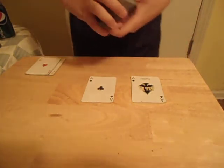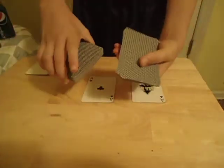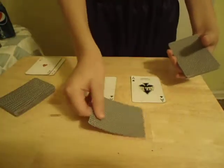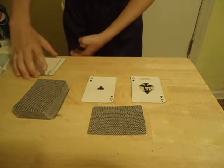So today we're going to have you just tell me when to stop. Stop. Okay, this is going to be your card. We're just going to set it down real quick. We're just going to place the rest.